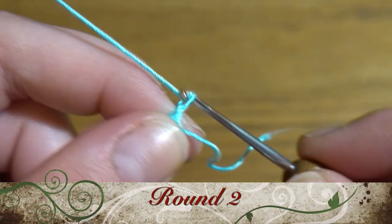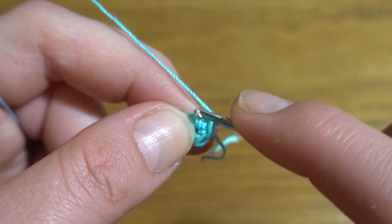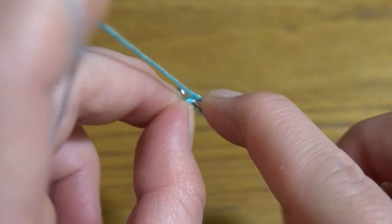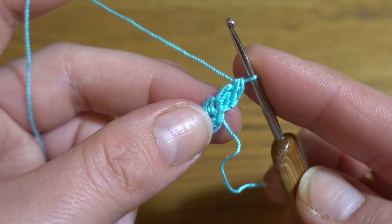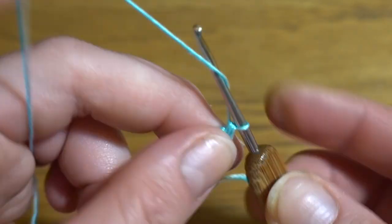Pull the tail to close the loop and slip stitch into the first single crochet. Round two: start with chain two instead of the first part of the double crochet, then into the same single crochet work two double crochets together. The first two chain stitches count as the first double crochet, then add two more — you'll have three loops. Finish the stitch. This is your first group of three double crochets together. Now chain three.